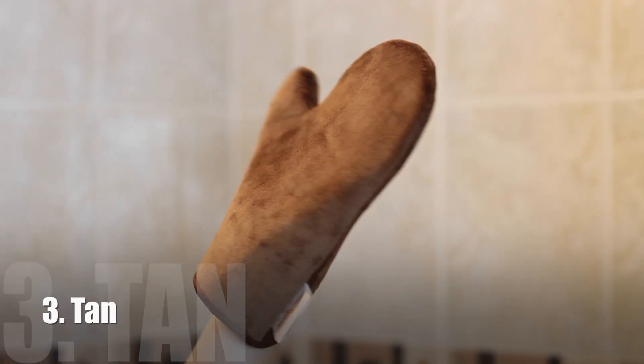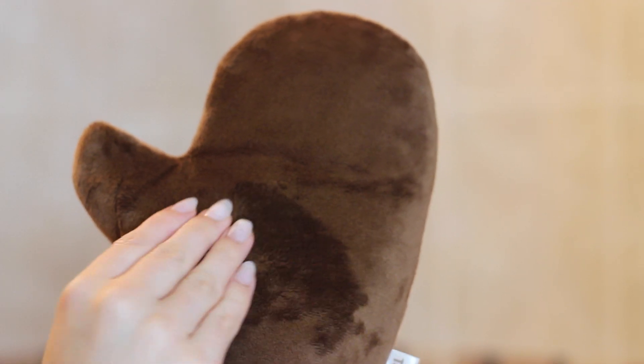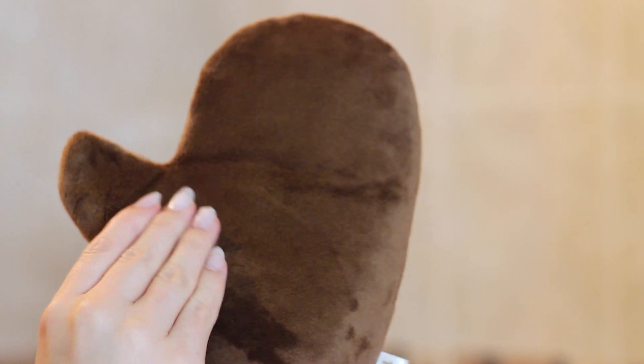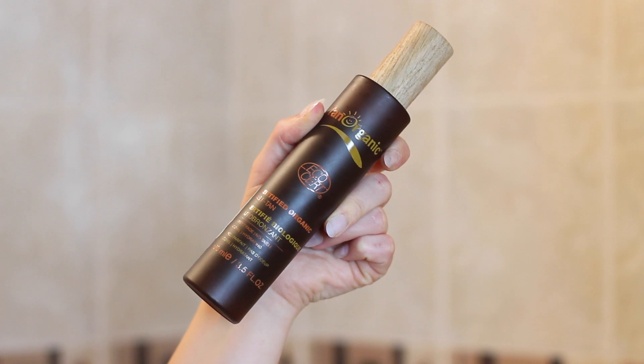Can we just talk about the glove? How cute is this? It's not only super soft, but I also love the fact that it comes with a thumb, which makes applying tan so much easier, and it's really unique on the market as well.